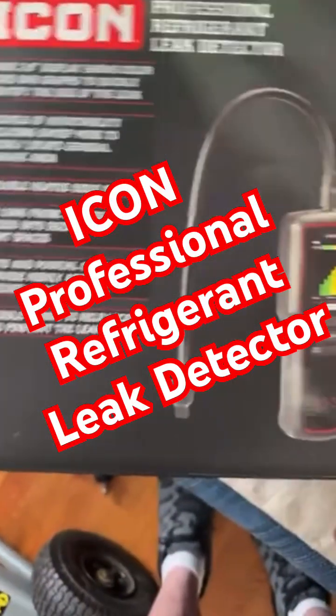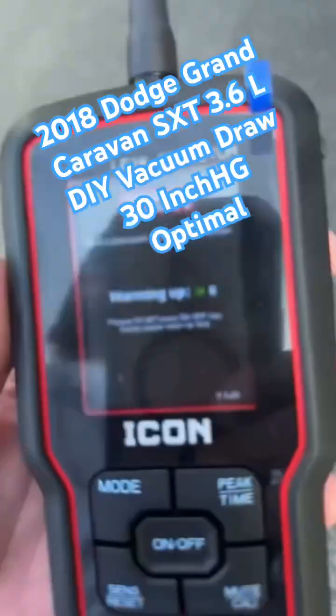All right, so follow up with the 2018 Dodge Caravan. What a mess.